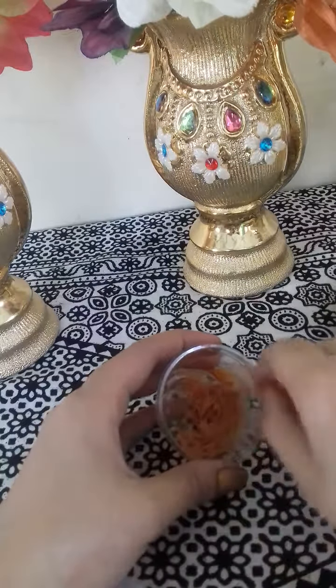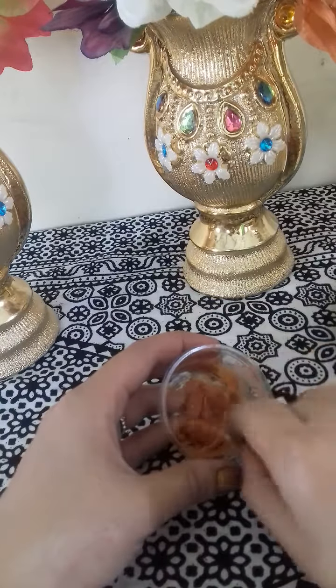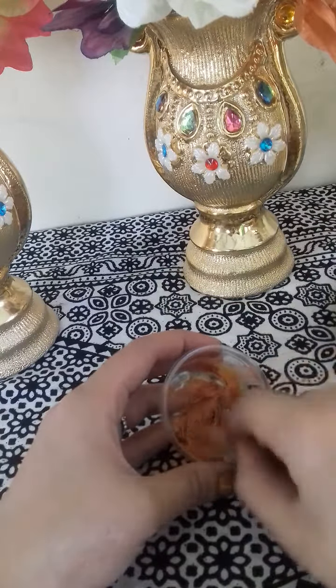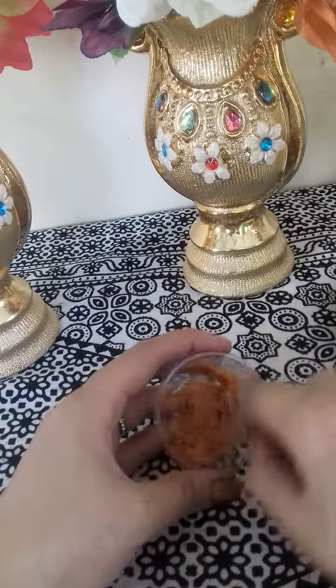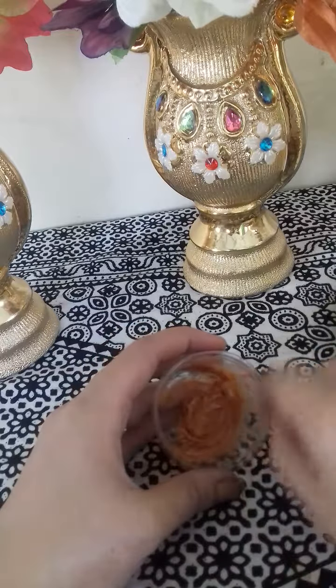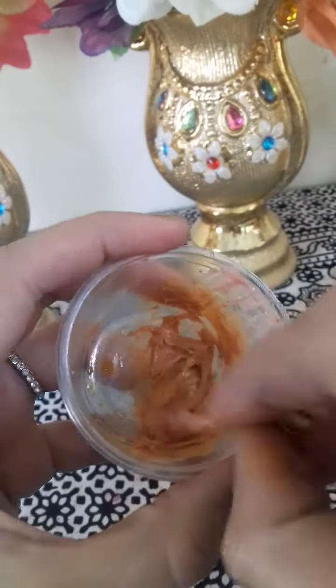After that, you will leave your lip balm for 18 hours. Your orange colour shade will come out on your lips. So guys, this is our lip balm in orange shade.